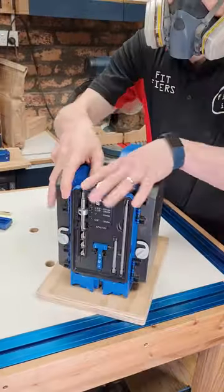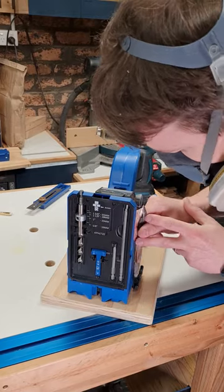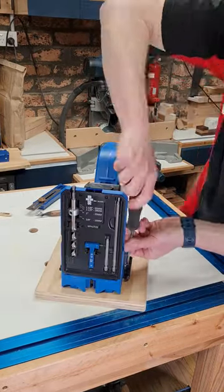Position carefully, mark your holes, and secure to your new base.